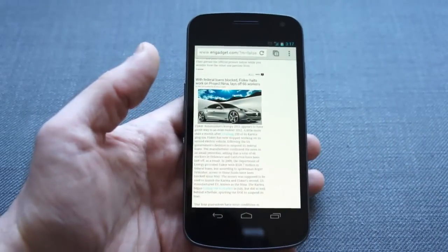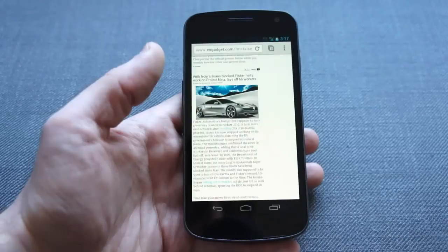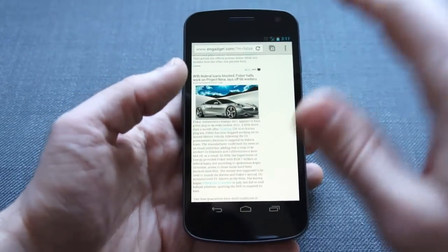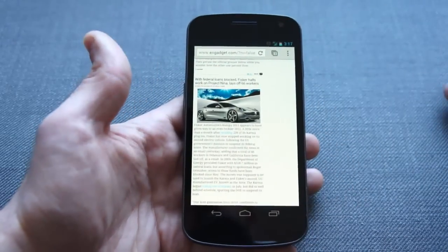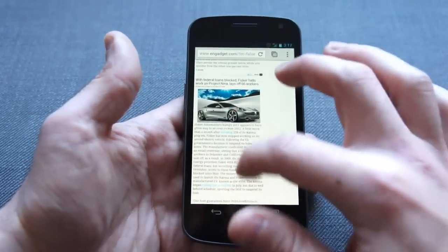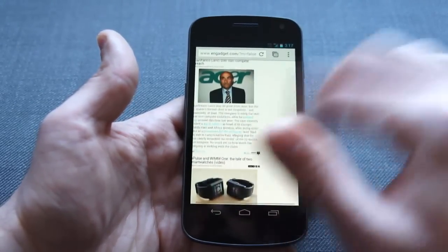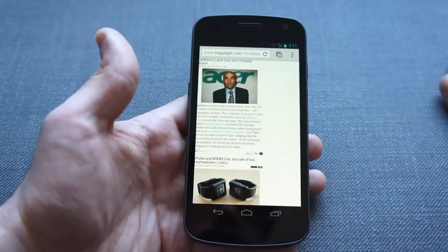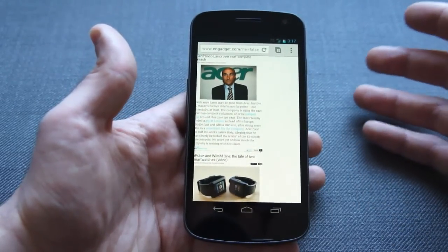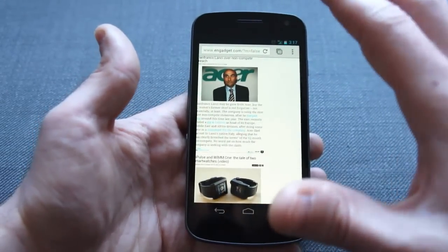Looking at the rest of the interface, you'll see there are some minor differences between the default Android browser and Chrome. Up top is the address bar, as you'd expect, along with the tab switching button and the action overflow button. But this bar, unlike the default Android one, doesn't disappear as you scroll down — it stays there, which is nice for those who want quick and easy access to their controls, but might get a little frustrating for those who want to dedicate as much screen real estate to a page as possible.